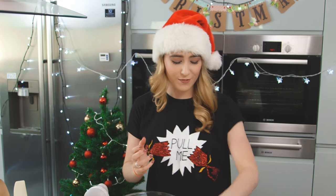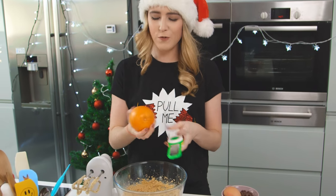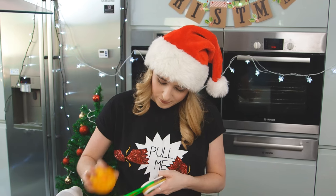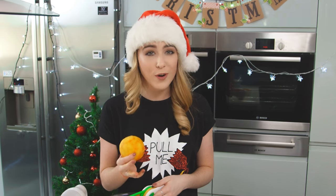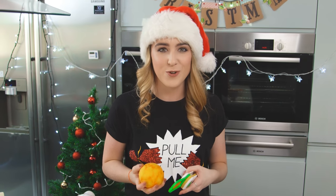Time to add in some flavour. I'm going to grate in some orange zest — this is going to go great with the cocoa powder and the chocolate chips. Looking for about two teaspoons here. I think orange is such a classic Christmas flavour which goes great with chocolate. You don't even need all of these decorations to make your kitchen feel Christmassy.